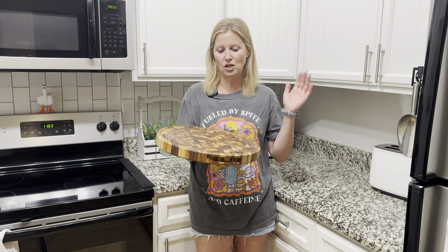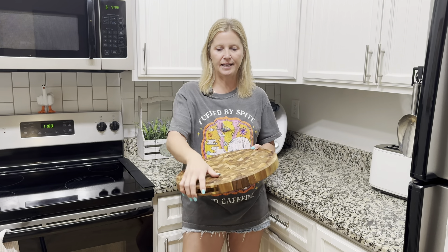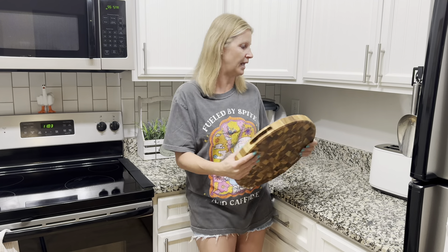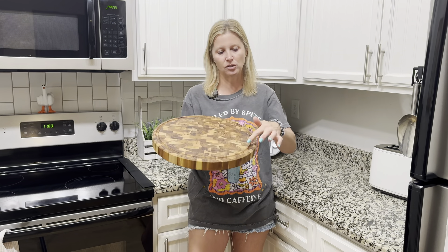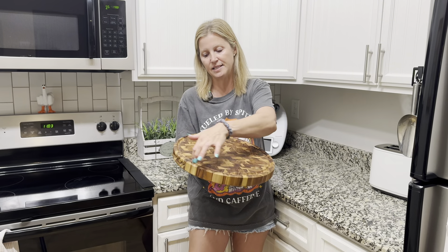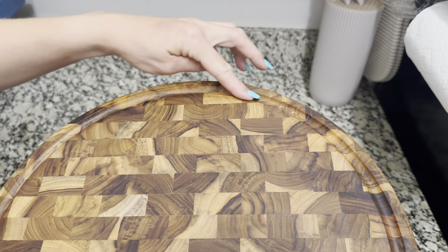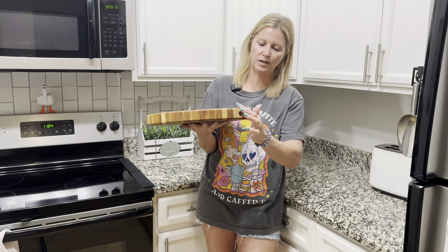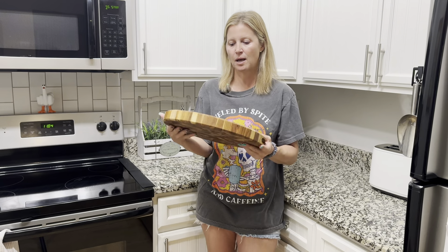Round cutting boards are often underrated. If I could choose right now, I would always go with the round one because I like how it looks, it is easier to use, and I feel like it takes up less space in my cabinets when storing away. I can even leave it out — it is so well made, such good quality, beautiful design. I love that it has the handles and the deep gap to catch the juices. It also has these rounded edges on top and on the bottom, so the company really thought of everything.